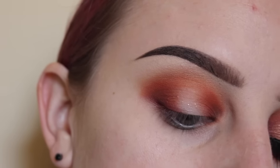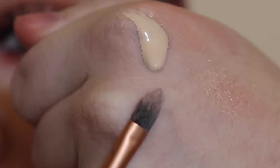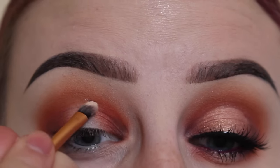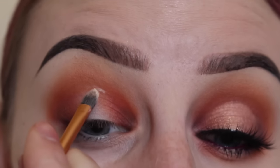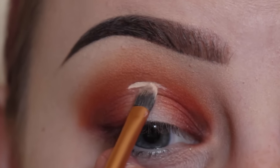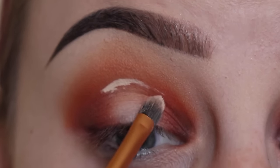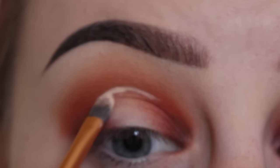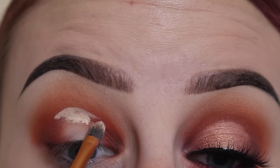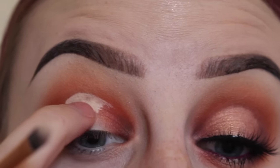For the lid, I took some concealer on the back of my hand with a Real Techniques detailer brush. Basically what I did is go into the crease and kind of cut it out, then pull it down. Now I'm blending this out with my finger.